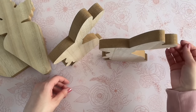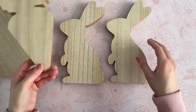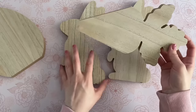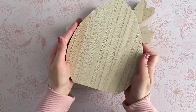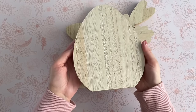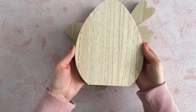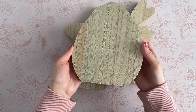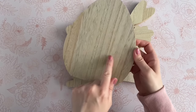Dollar Tree has these new items this year for Easter — wood shapes that are nice and big and self-standing. They're totally blank, so you can really customize them however you like. In today's video, I'm going to be showing you a really simple way to make these into something so special with hardly any effort at all. We are going to be transforming the bunny rabbit, carrot, and egg, but Dollar Tree also has a chick as well.